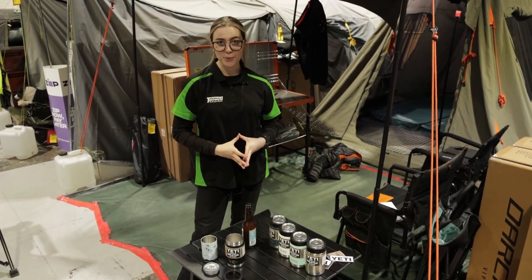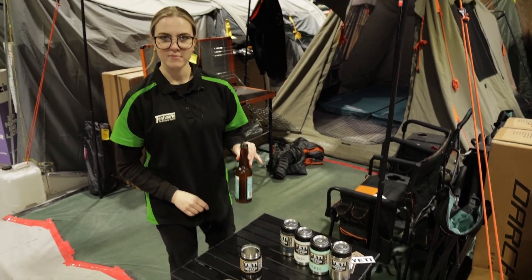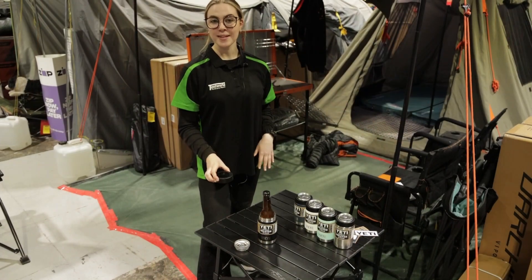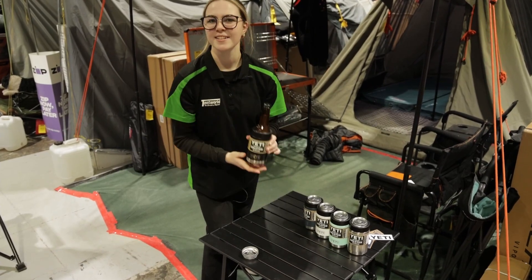With your slimmer bottles or cans, you'll want to keep this part — pop that one into the Colster and then pop the slimmer bottle or can, in this case a bottle, in. You grab your gasket, pop that one on top, screw it back on and it hugs it really nicely.